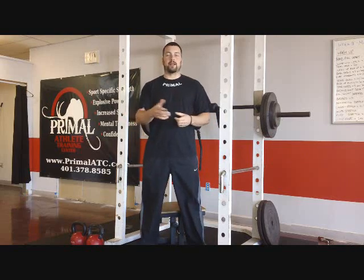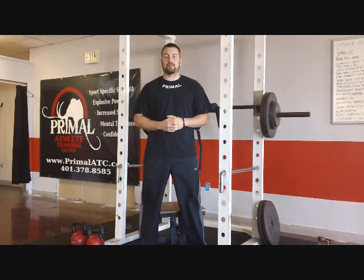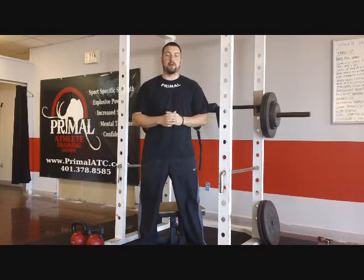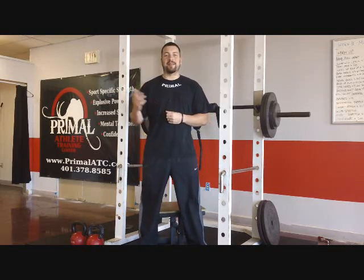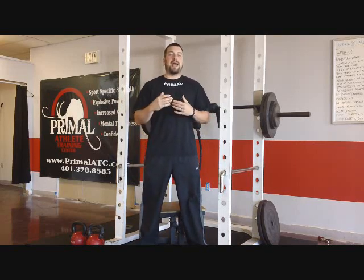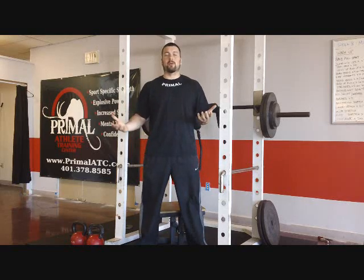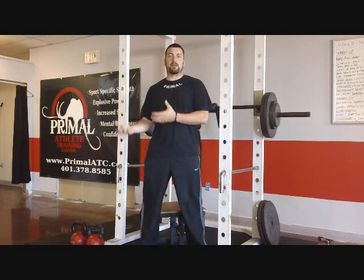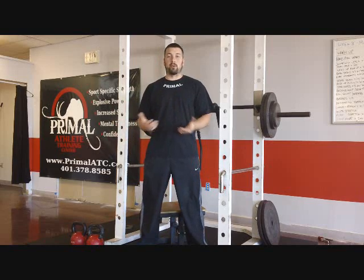Hey, what's up everybody, it's Coach Matt Ellis over here at Primal Athlete Training Center, www.primalatc.com. Last week I did a video on the deadlift, just giving some tips and tricks for people transitioning from a hex bar into a straight bar, or for general tips to help them lift more weight and stay safer when using a straight bar for a deadlift, a clean, or a snatch.